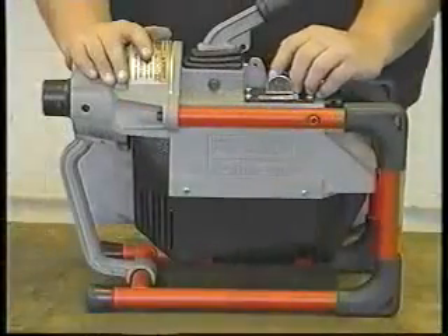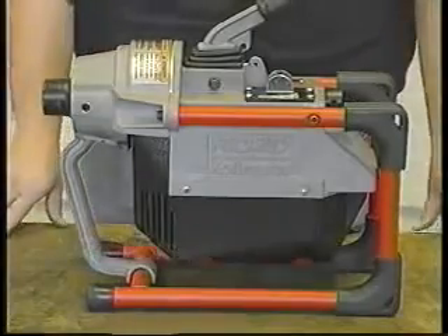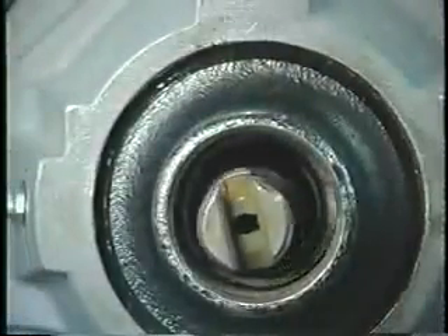The K60SP has a one-half horsepower motor for greater line cleaning capability. The simple adjustment knob allows use of both five-eighths inch and seven-eighths inch cable, adjusting in seconds and allowing for longer jaw set life.